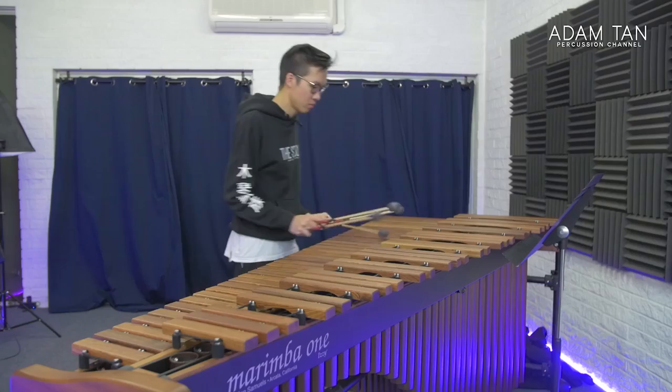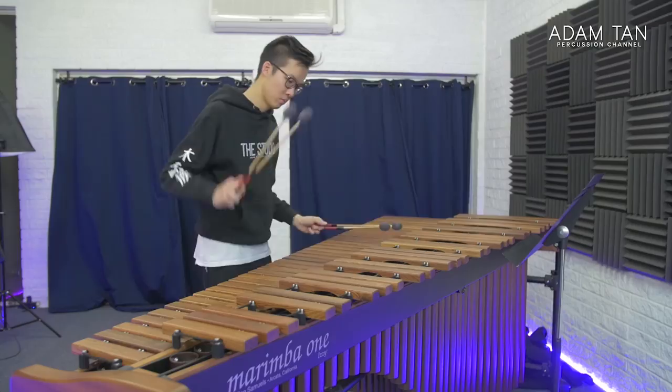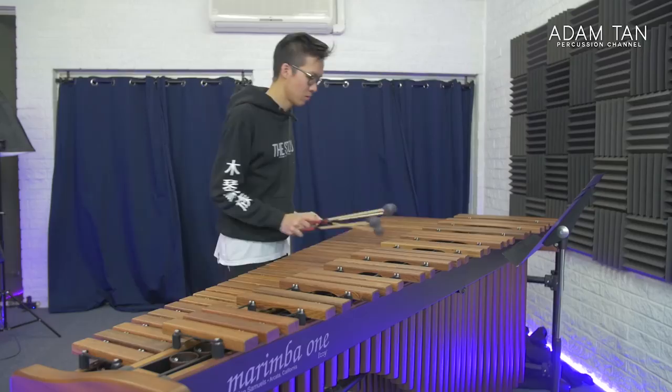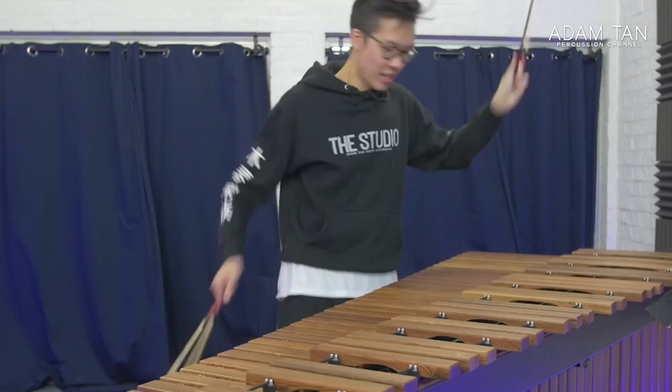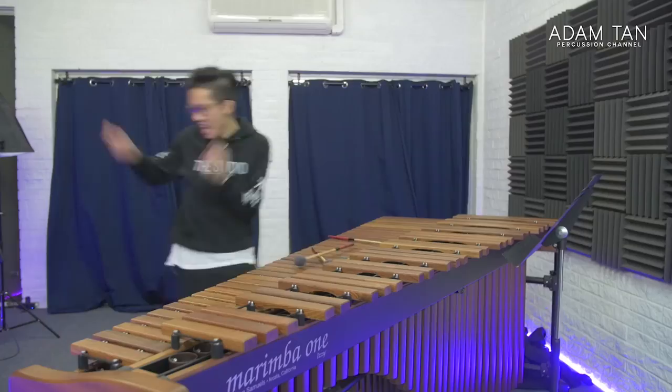Step nine is to play the entire piece once, just to see if you can join all the sections together and check if you forget anything along the way. If you can play the whole thing with very few mistakes, high accuracy, and completely memorized, then you are in a very good position. Congratulations — you have basically learned the piece.